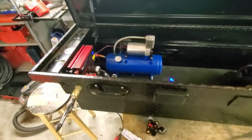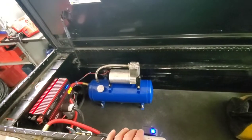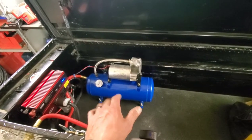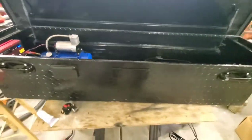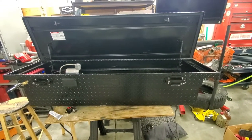It says it's a 150 PSI compressor and it cuts off around 120. I'm not expecting it to fill up a 35-inch tire in 20 seconds or anything like that, but I did read the reviews and it is powerful enough to fill up the tires on my dually. This is going into my LMM Duramax, my '09 dually.